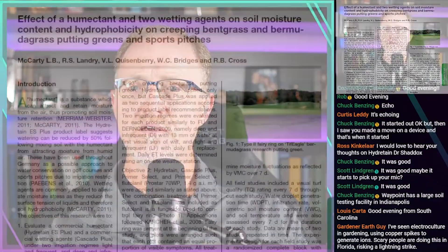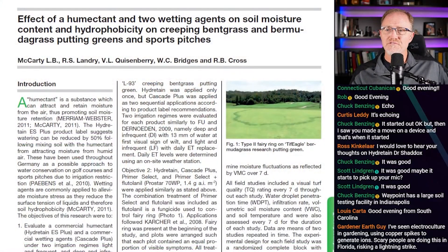What I want to do is pull up this one article and read it, because it's so small it'll never fit into any of my normal show content. This paper is entitled 'Effect of a Humectant and Two Wetting Agents on Soil Moisture Content, Hydrophobicity of Creeping Bentgrass and Bermuda Grass Putting Greens in Sport Pitches' by Burt McCarty, Landry, Quisenberry, Bridges, and Cross.